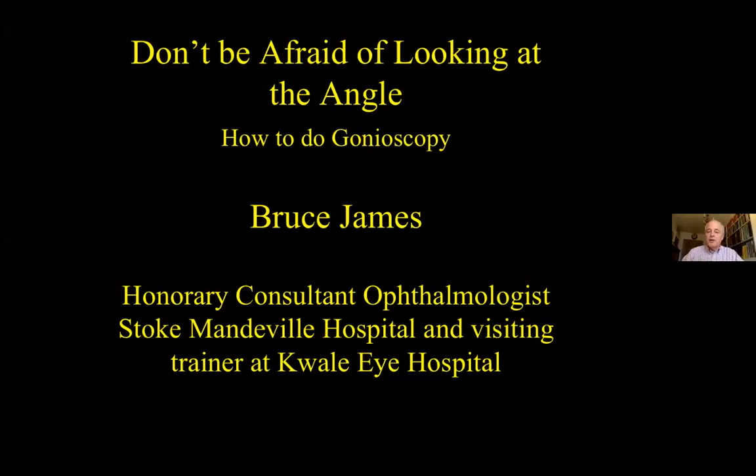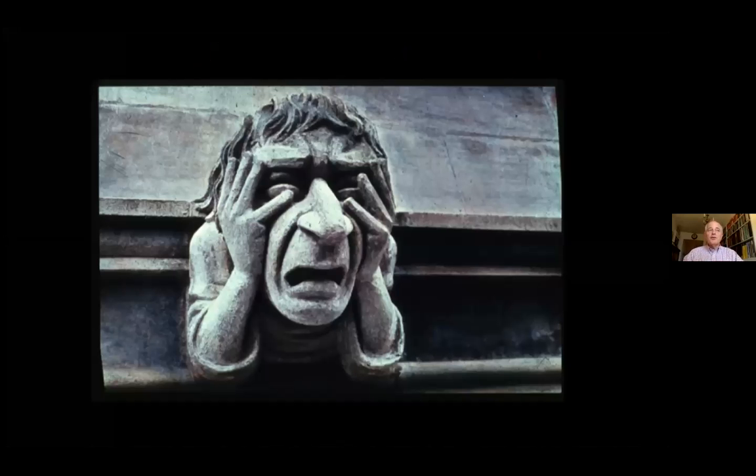Hello, I'm Bruce James, consultant ophthalmologist at Stoke Mandeville Hospital here in England and a visiting trainer at Kweli Hospital in Kenya. Thanks so much for inviting me to your meeting to discuss gonioscopy. Gonioscopy often induces this sort of reaction in eye care professionals, and I'm going to try and convince you that it's really not too difficult.